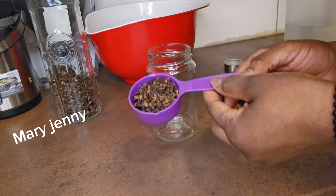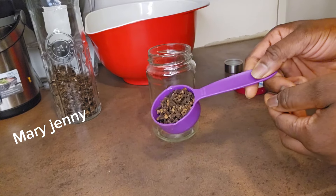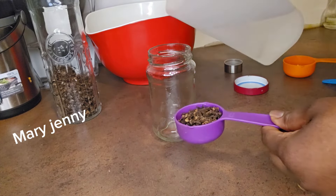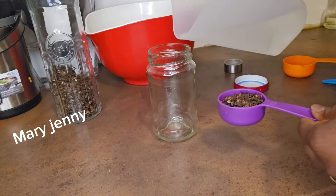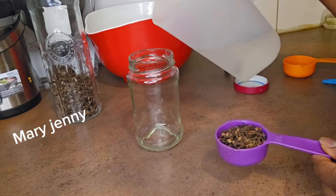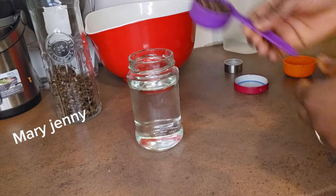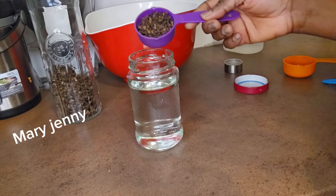Let's dive into this video. The first thing we're going to need is clove — I'll be using one spoon. You all know that clove works a lot in terms of hair growth. I'm going to add it into this bottle, which is very clean. This is just normal pure water — I'm not adding anything else to it.